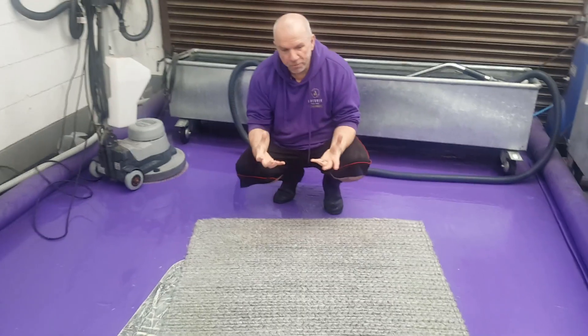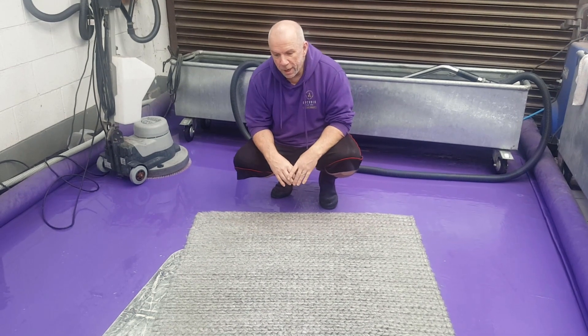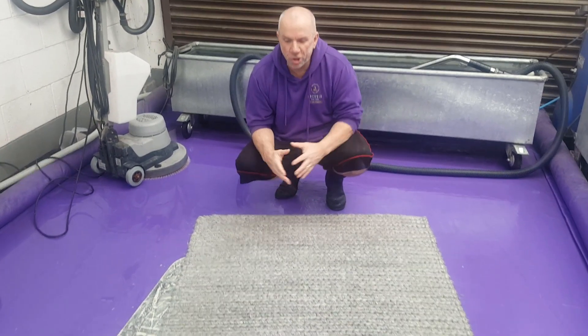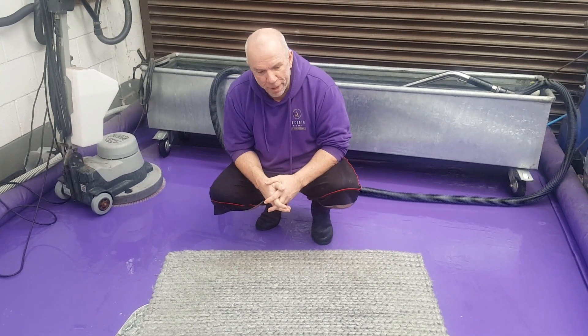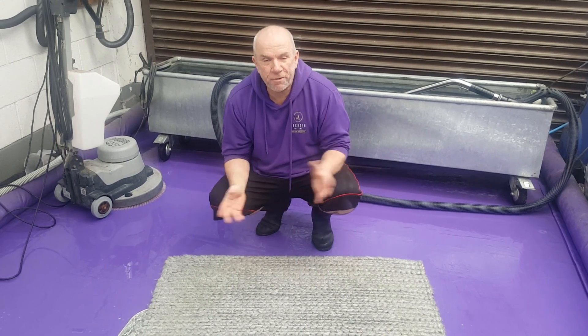We've not fluffed it up because we've not scrubbed it with the rotary. If you can avoid scrubbing something like this, then definitely avoid doing that. We're getting it hung up in the drying room now — speed drying — and then I'll show you the finished results.